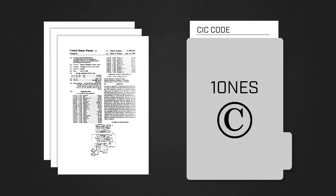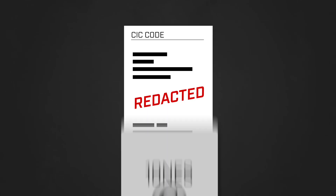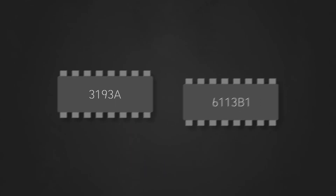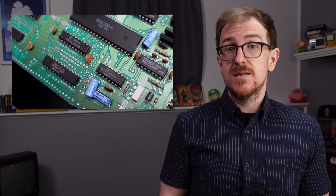Nintendo patented 10NES and filed for a copyright for the source code used on the CIC chips. The patent has long since expired, but Nintendo still holds the copyright for the code. As such, I'm not going to show you the exact code that exists on the chips, but I'll explain roughly what it does and how the system as a whole operates. I'm going to get into some pretty technical details, including talking about the electronics in and around the chips, in addition to how the program code manipulates those electronics. If that's not your cup of tea, that's totally fine — just skip the technical bits and jump ahead to the parts on how the system was circumvented.